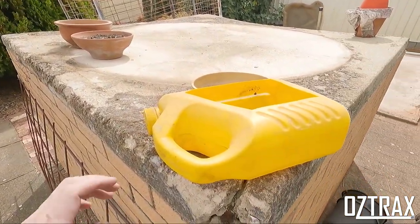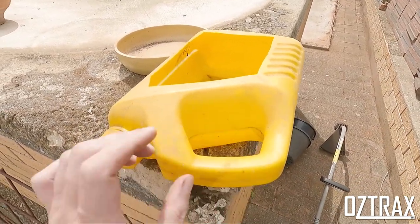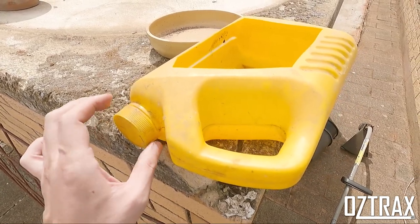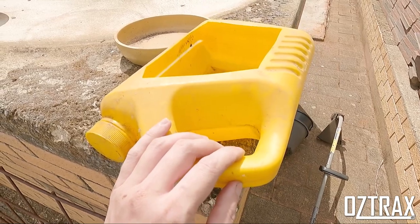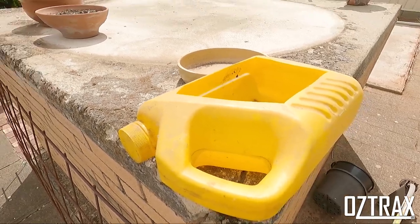Pro tip guys — if you don't have an oil drain pan, if you have a spare oil container around, cut the side out of it and keep the lid to drain it. This is a good way to make a makeshift drain pan. Obviously bigger the better — this one's only like 4 litres, so something like a 6 litre would be perfect.